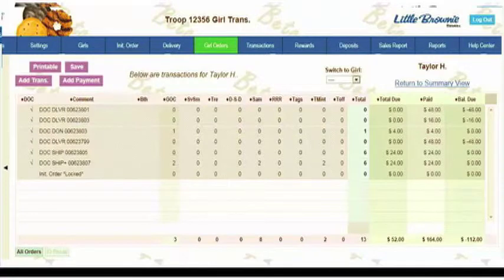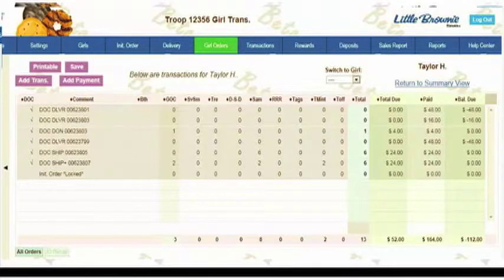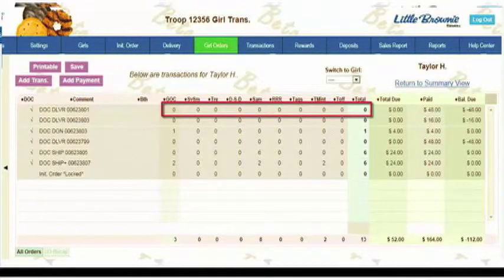For any delivered orders, note that there's no inventory associated here. You will need to work with the girl and her family to make sure she either has the inventory already or you can get the inventory for her. You will see that it shows the amount paid — so this customer would have purchased 12 boxes at $4 a box. Again, note delivered orders in DOC are not reflected in inventory. You'll need to work with the girl and her parents to make sure she either has the boxes she needs or that you can get them.